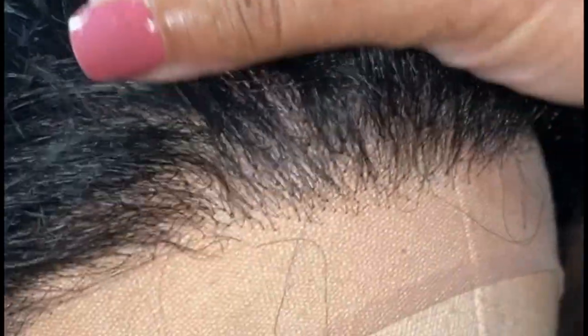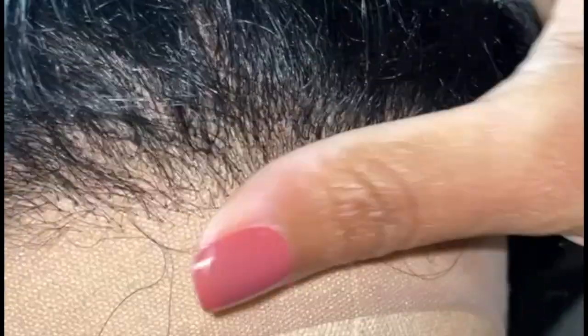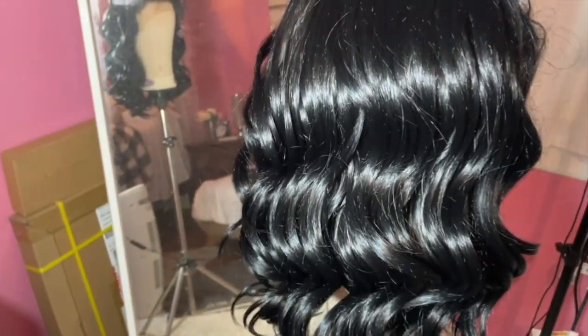This unit came pre-plucked, and they did not do a bad job. It's definitely beginner friendly where you won't have to do a lot of work. And for the girlies that know how to pluck and like to pluck even more, you already have a really good guide to go by. This wig was from the Janet Collection — I've never tried a wig from the Janet Collection before.